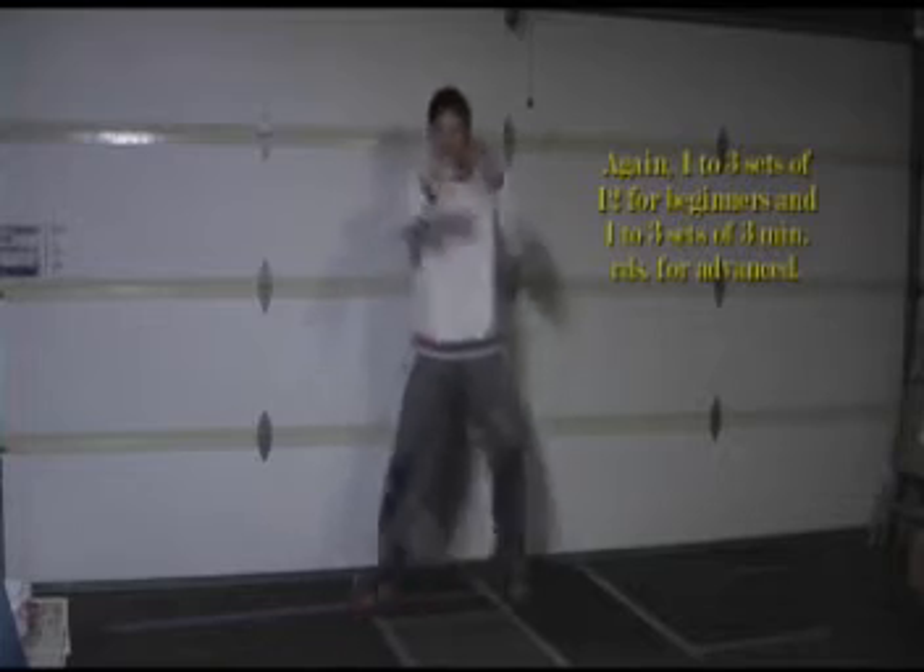Once again, if you are a beginner: 12 then rest, 12 then rest, 12 then rest — 3 sets total. If you're advanced, 3 minutes of this.